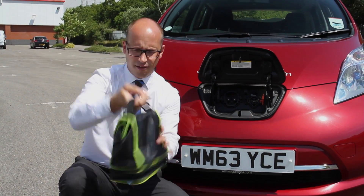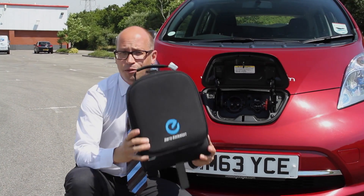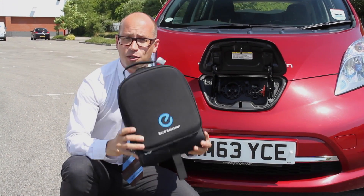They even put it in this cool bag — sorry, that's my lunch. I mean this cool bag. And this goes in the boot of the car, allowing you to charge the Leaf wherever you are.